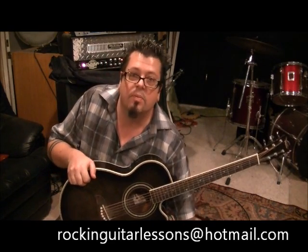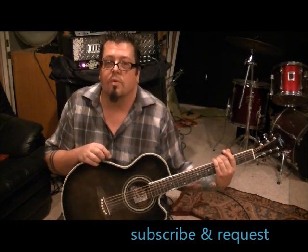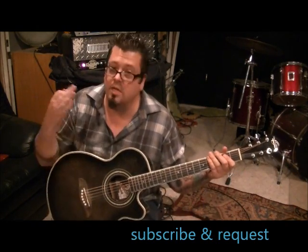My website is rockandguitarlessons.com — that's coming at the end of 2012. It's $25 a month to become a premium member. There are close-ups on both hands, every tuning you can think of, it moves slow, and it's not a big theory-based thing. It's very user-friendly — you're not going to have to be reading a book to figure out how to play. Spread the word about me if you don't mind, and we'll see you next time.